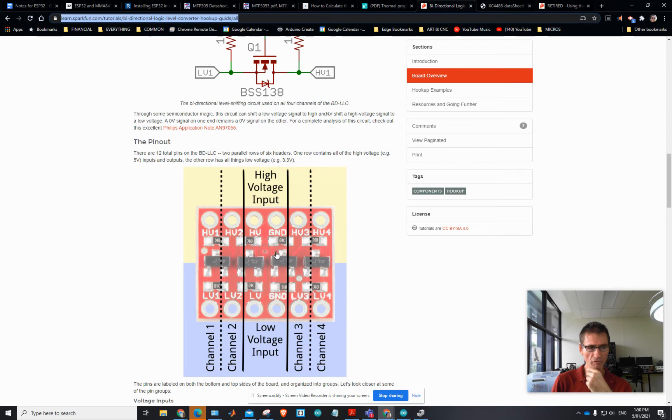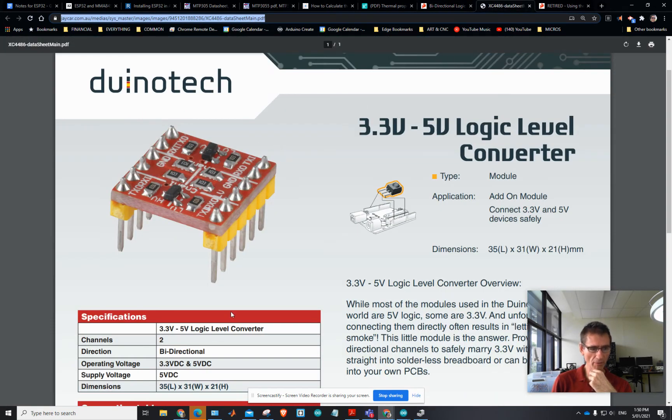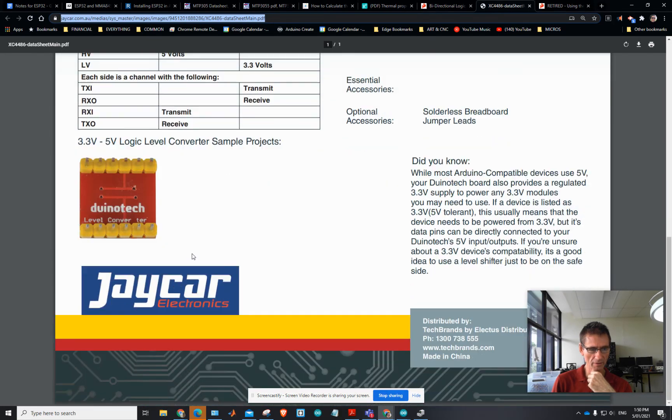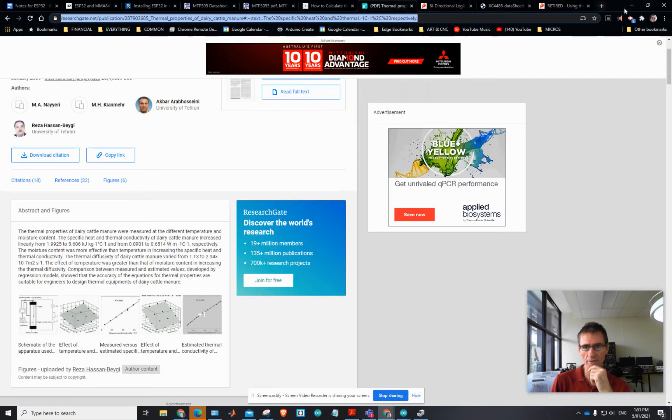So it's only bi-directional for two signals, whereas the correct one is bi-directional for four. The inner two channels are only voltage dividers — they just drop from five volts down to 3.3 volts but cannot scale the signal back up again. You have to have the bi-directional circuit to do that. But anyway, I made it work.